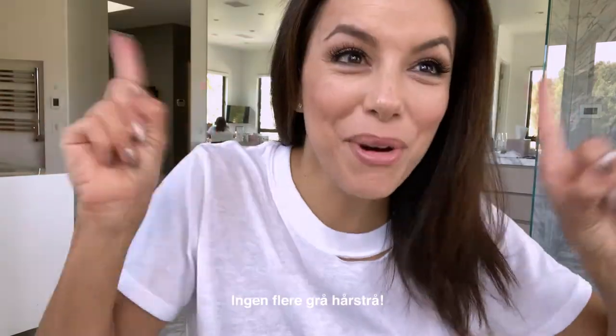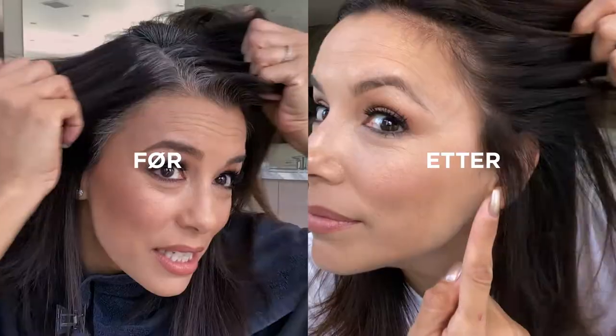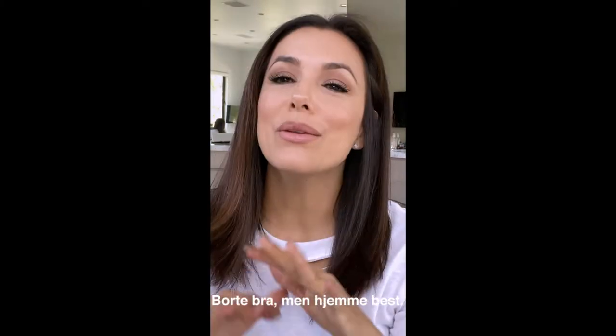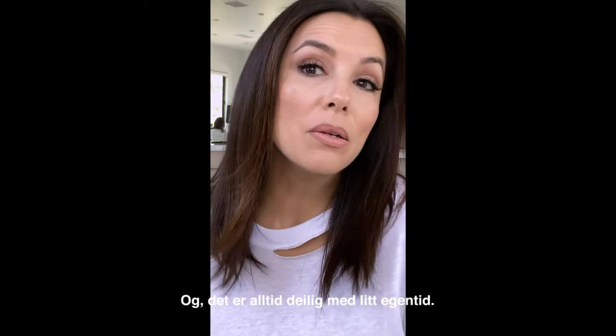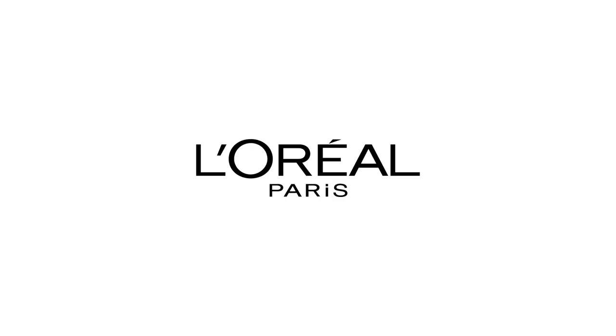No more grays! Oh my God, I'm so happy. Me? Grays? No. There's no place like home. Plus, it's always nice to take a little me time. You're worth it!